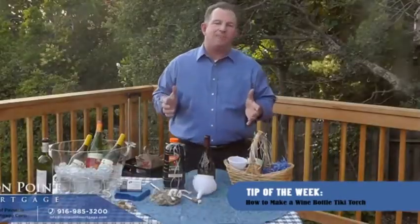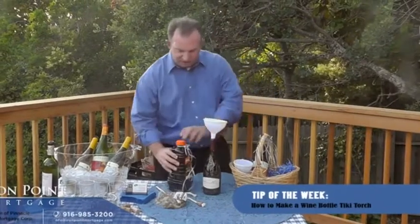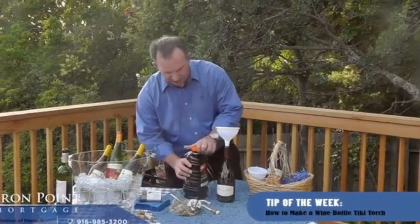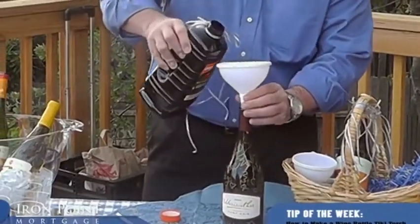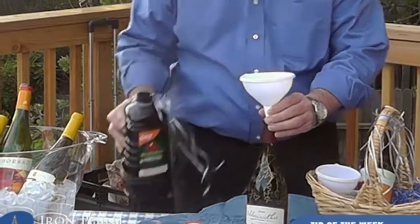Then we're going to add the lamp oil to about right about here. All you do is take your funnel, put it in just like that, take your citronella, and pour it in — just like this. Voila. Fill it about three quarters of the way, right to about here.